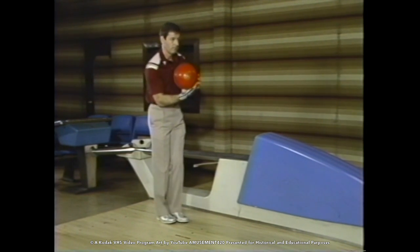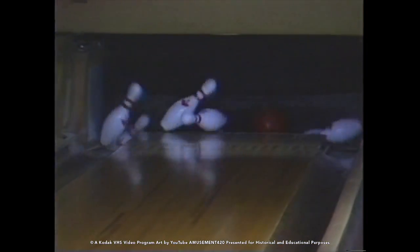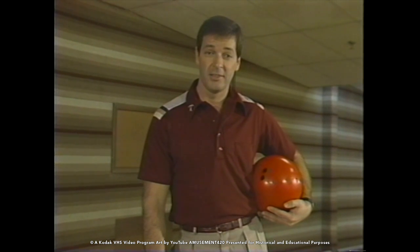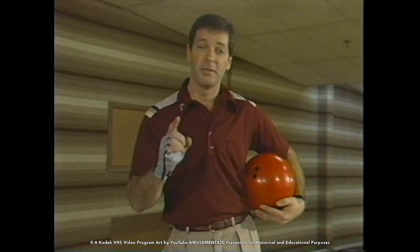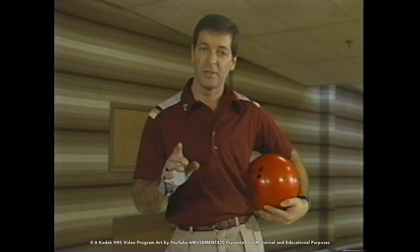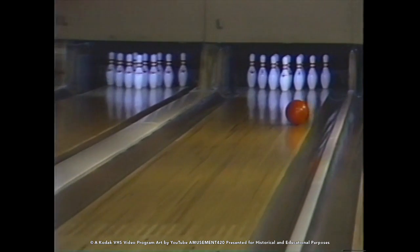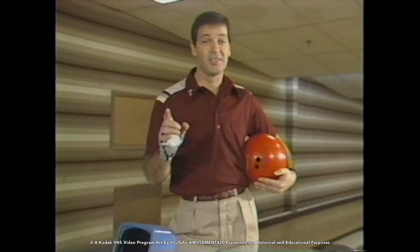One of the greatest practice vehicles there is is to shoot the 10-pin first and then go for the full rack. Shoot the 10-pin first, then shoot for the pocket. What this does is increase your accuracy and your discipline, and it still allows you to shoot for a strike ball on the second shot.